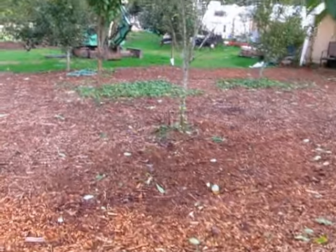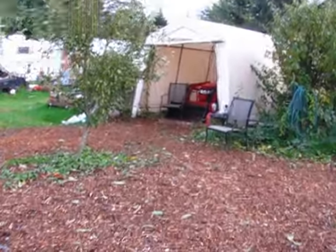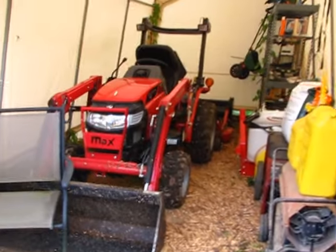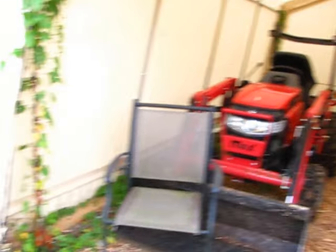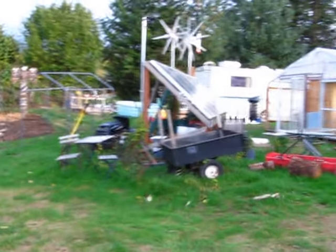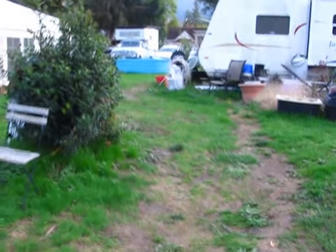And then here we are in the orchard, and my tractor is up here. So I'll get out there and start moving the other wood chip. Alright guys, thanks for watching. Talk to you guys later. Bye bye.